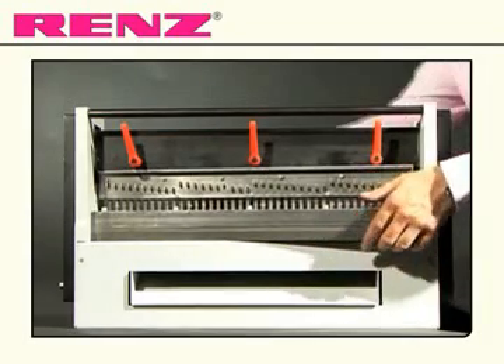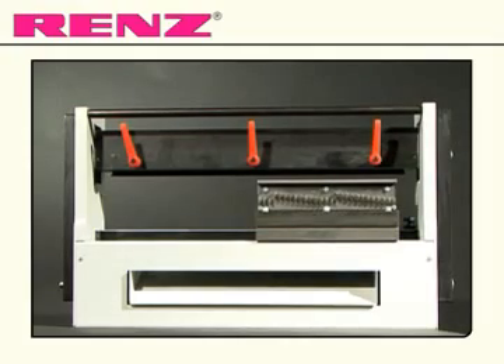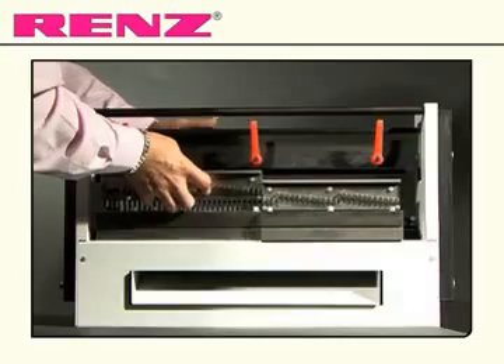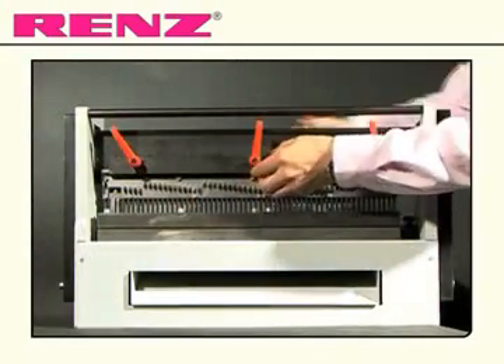The die is now ready to be removed. Load a new die by placing the two halves side by side and pulling the top sections up to hook into place. Replace the bar and slide across.